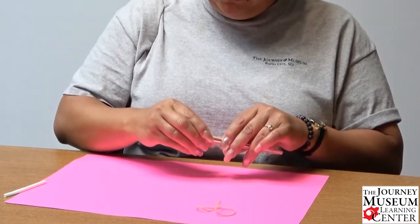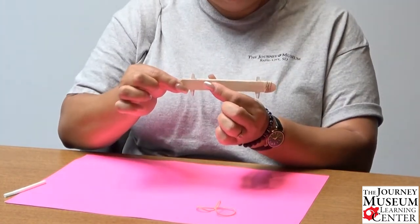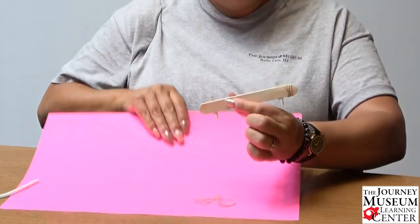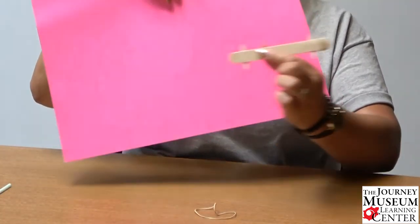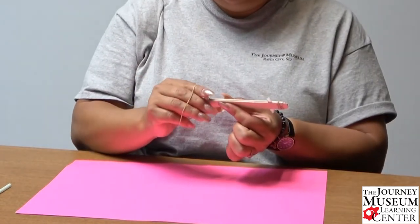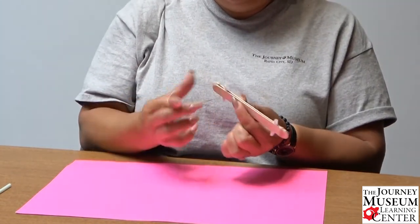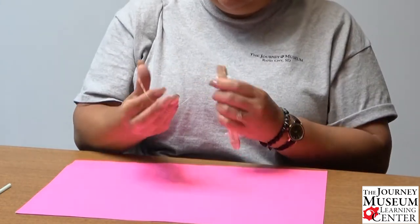Sandwich that straw in there so it kind of looks like this — I'll hold it against the paper so you can see what it looks like. Then we're going to take the other thin rubber band and wrap it around on the other end.